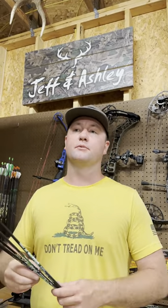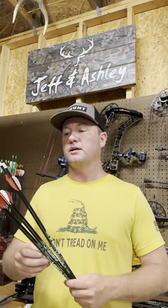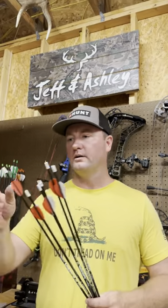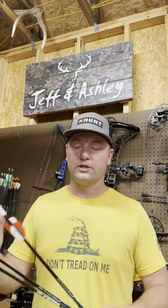If it keeps hitting the bullseye, hey, I'm setting that one off to the side. I'm going to shoot my practice head through that one, and if it's ready to go, I'm not going to shoot it anymore — I'm not going to risk it getting messed up, losing it, dinged, nock broken, whatever. I want it flying perfect. And that's going to be my number one or two arrows that I pull out of my quiver come this fall.